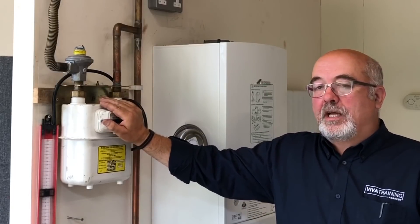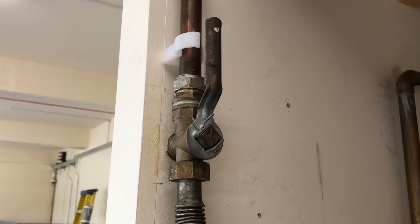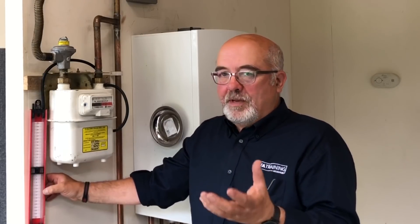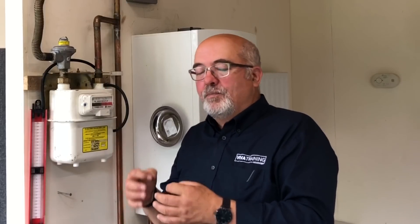What we're going to do first is a let-by test. Why do we do a let-by test? We're trying to prove the integrity of this valve. Is it passing any gas through it? If that valve is passing gas, it could mask a small leak on the system — if it's leaking as much as it's passing, you'd never know there was a gas leak. So we need to prove, first of all, that the valve is gas tight. To do that, we pressurise the system to a smaller pressure, which allows us to see any rise in pressure if that valve is passing. In this particular case, we're going to raise it to approximately 7 to 10 millibars.